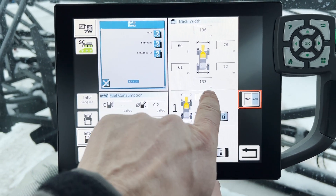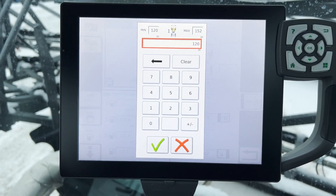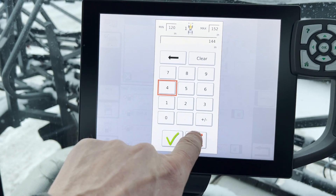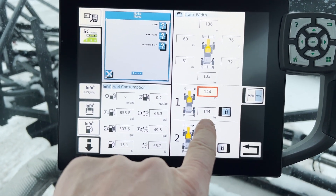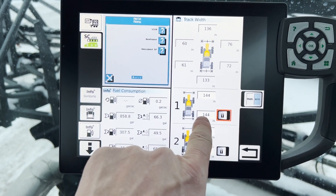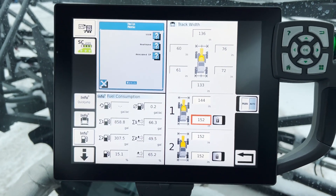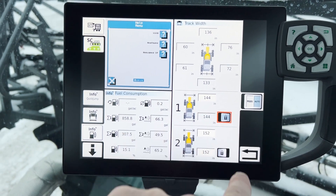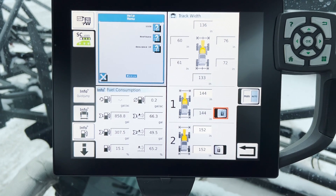To adjust those, you just touch the box. It populates another box here — you punch in what you want for that setting. So we put 144 in there and then you can see it changes it for both front and back. If you want the back to be different, you touch that and you can have your front wheels running in a different track than your back wheels. If you lock it, it automatically goes back to where they both have the same setting.